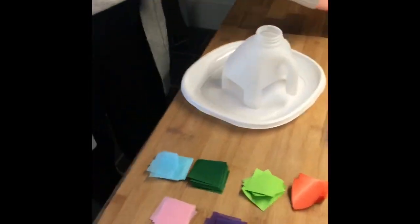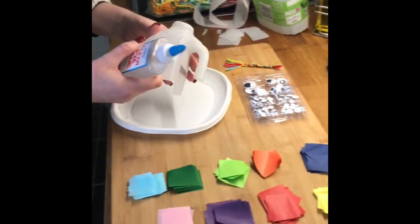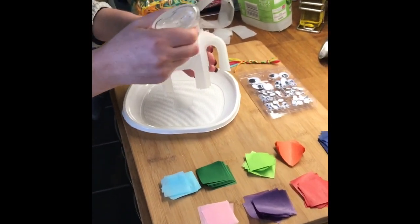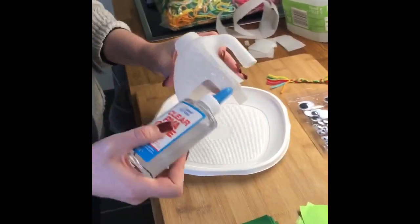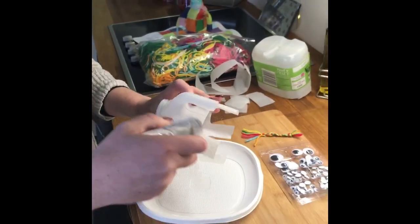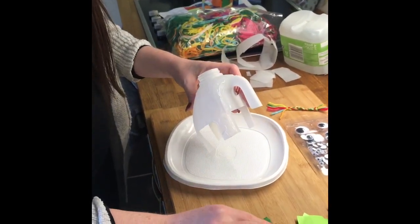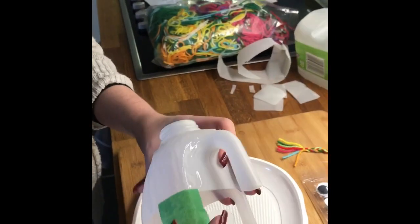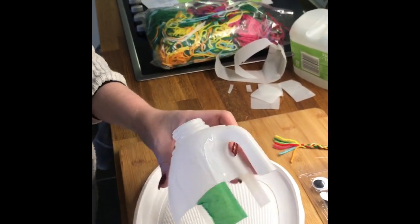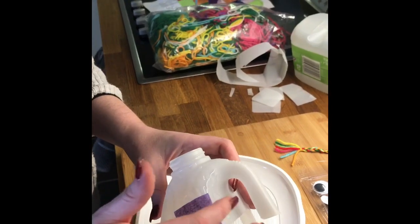I don't need the scissors anymore, so I'm going to push those to the side and roll up my sleeves because we're going to use lots of glue now. What you're going to do is cover a section of this elephant in glue — I'm just going to spread it with the end of the bottle all the way around this section so I don't get too sticky. Then I'm going to alternate different colours: I'll just pick a random colour of tissue paper and press it down so it sticks to the milk carton — or what will be the leg of Elmer. Then I'm going to get another colour; try to vary the colours you use.